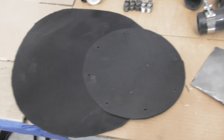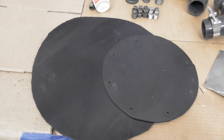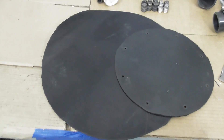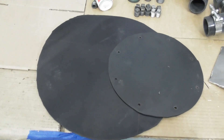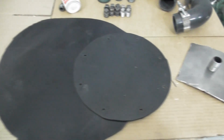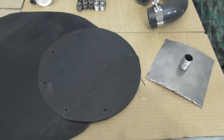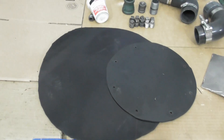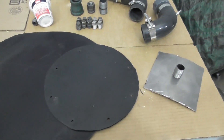When we do the total tank testing — either the reactor or the filter — we need some neoprene rubber. Here I've got a rubber piece that will fit underneath the lid, and a bottom piece that fits underneath the reactor bottom plate. That will seal up the reactor when we start doing the complete tank tests.